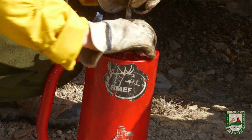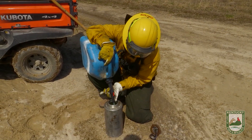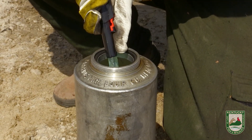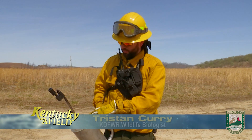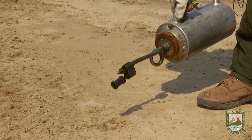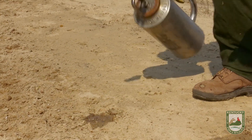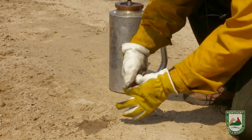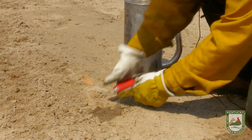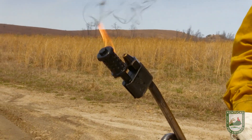We're using a drip torch today to ignite the fuels on the ground. It consists of a canister which holds a mixed fuel — a combination of diesel fuel and gasoline. There's a venting mechanism on the canister that controls the flow rate of the fuel so we can control how much is put on the ground. To ignite the drip torch, you saturate the wick, pour a little fuel on the ground, ignite that fuel, which in turn ignites the wick, and you're ready to put fire on the ground.